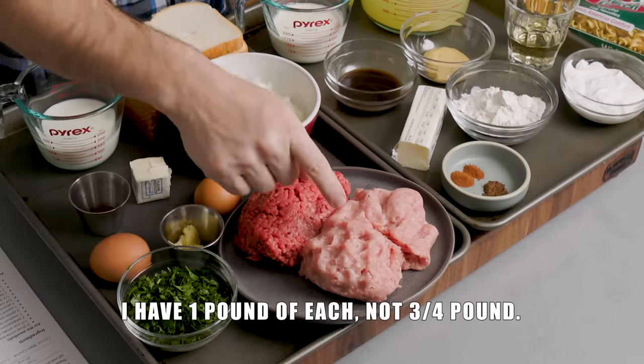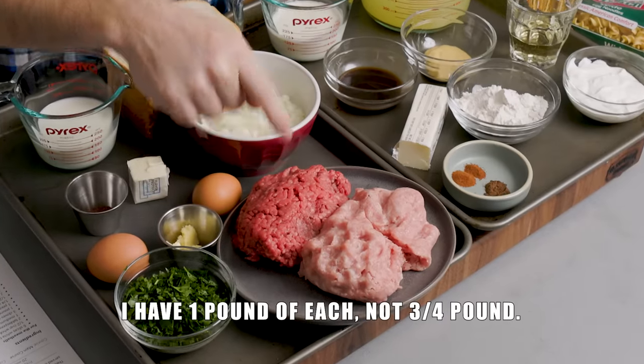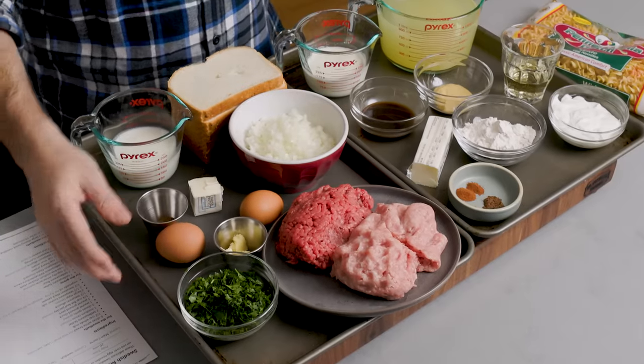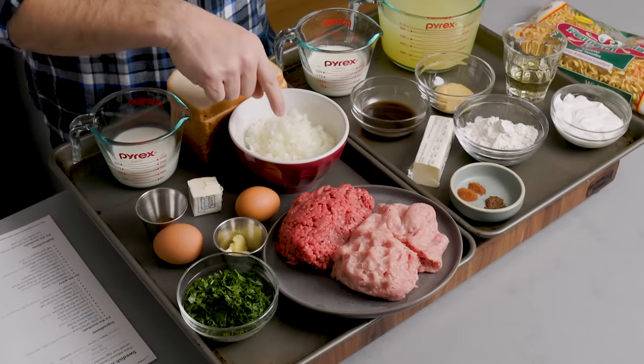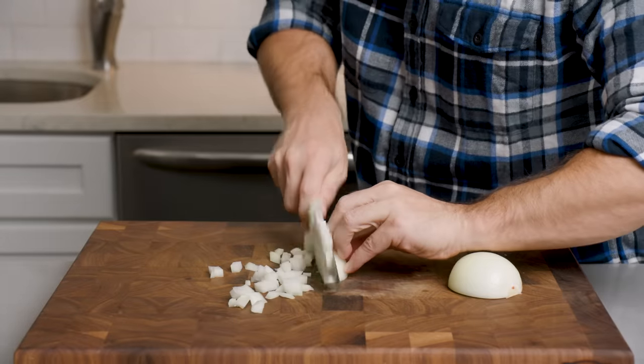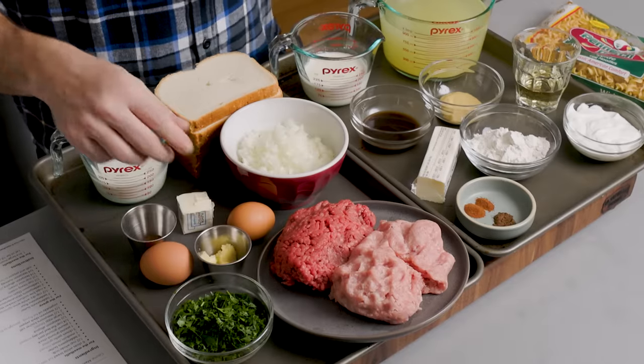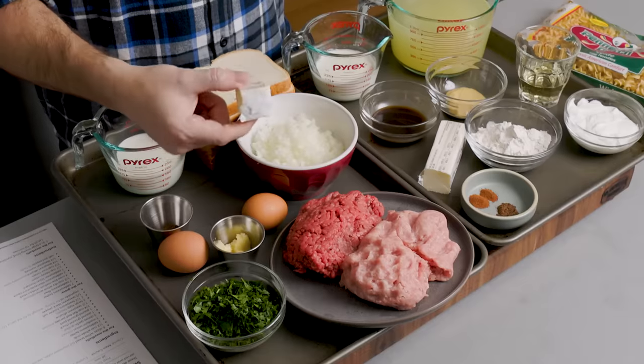We have three-quarter pound of ground pork and three-quarter pound of ground beef — that's 80-20 beef. This tray right here is what's going in the meatballs. In addition to that, we have one medium onion that I minced up and three cloves of garlic that I made into a paste. We're going to cook those first, sauté them for a few minutes in two tablespoons of butter.